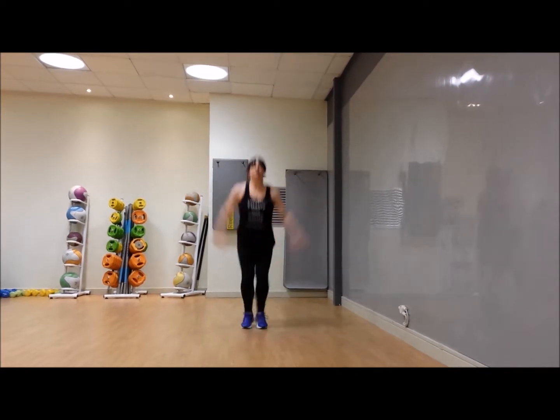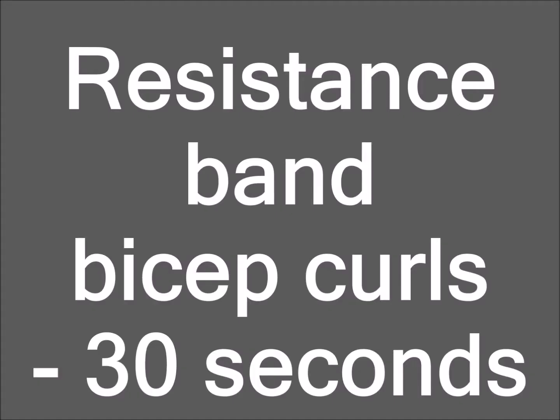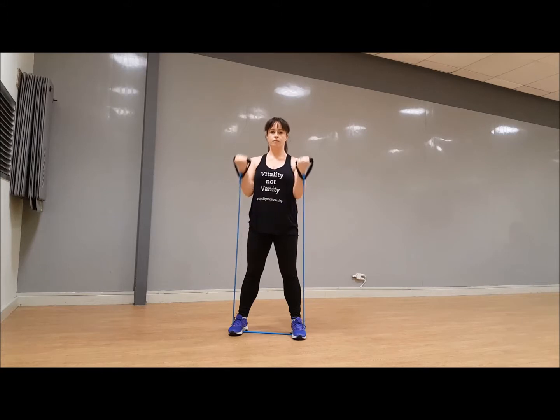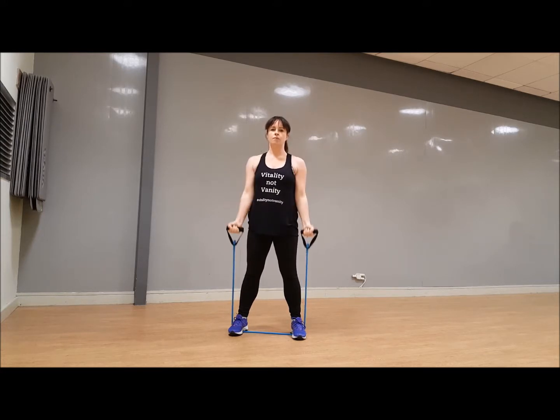Three, two, one — grab your resistance band, bicep curls, another 30 seconds, let's go! As we get into these bootcamp sessions, short bursts and quick successions between exercises — no time to mess about in between. Shoulders back, curl around, belly in.